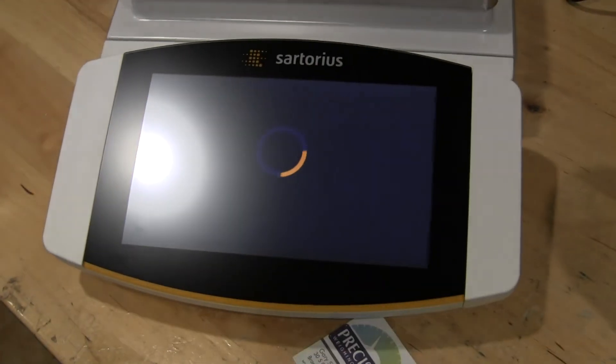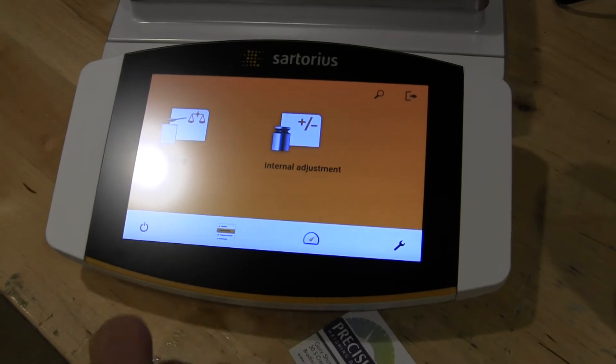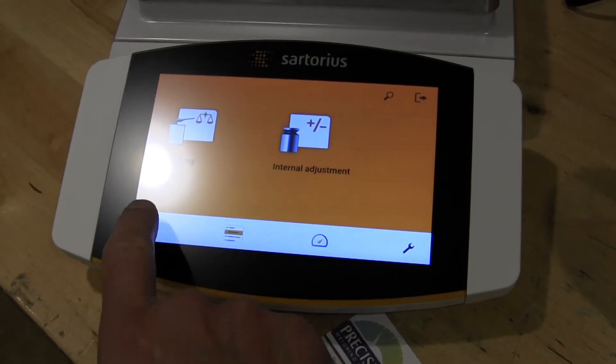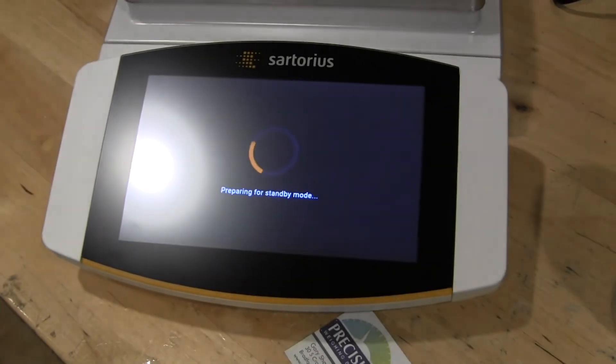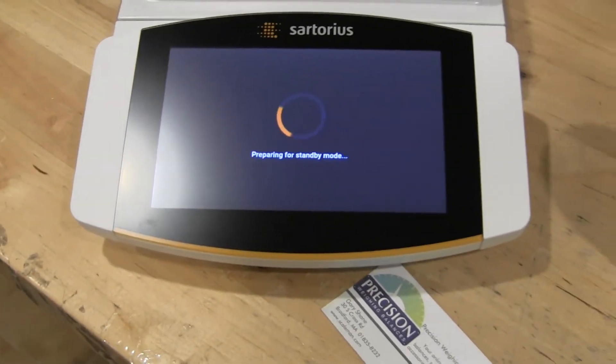Let me power down the balance. You'll notice with the touch screen it's just a simple touch of the button — you don't need to press hard. This is a touch screen throughout; just lightly tap.